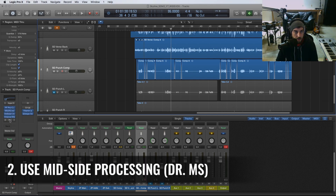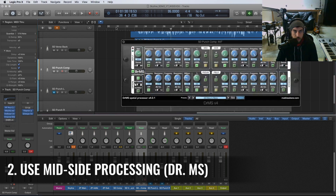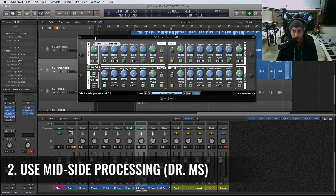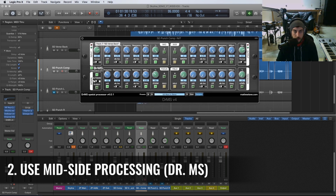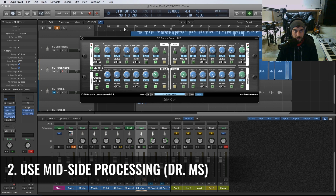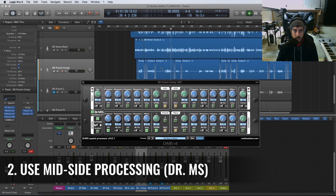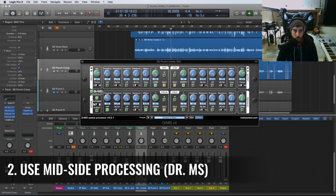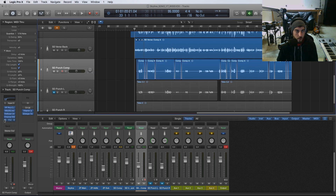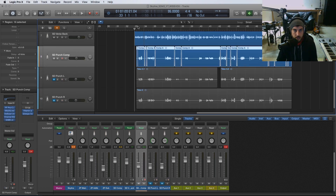What we're going to do is on the insert for this channel, we're going to put the Dr. MS plugin — I've talked about this in my other videos, it's a really useful mid-side processing tool by Matthew Lane, be sure to check it out. I've based this off a preset called 'Mono to Stereo' and it does exactly what it says: it takes a single mono track and adds stereo width. You can adjust how wide it is with the focus percentage control.